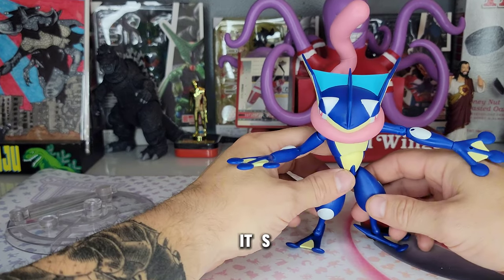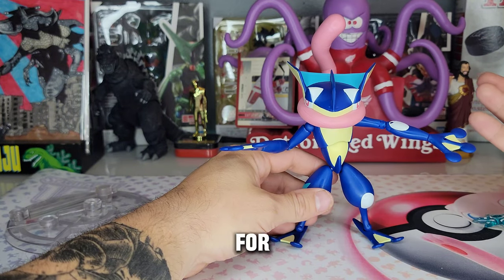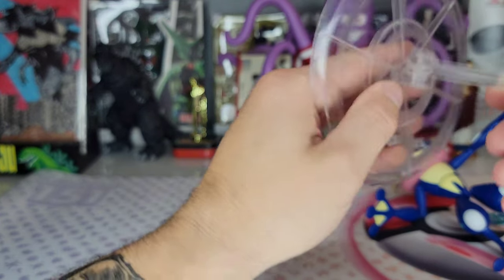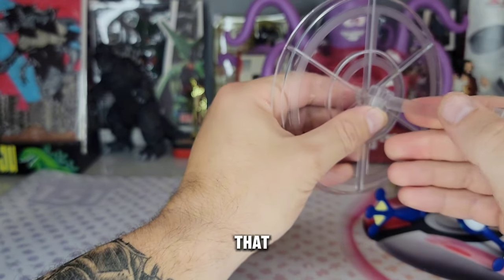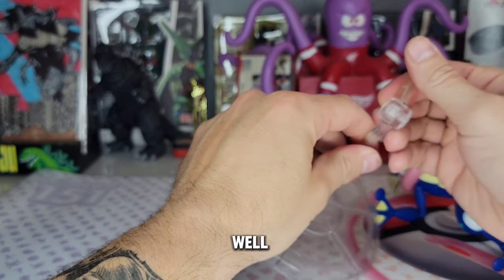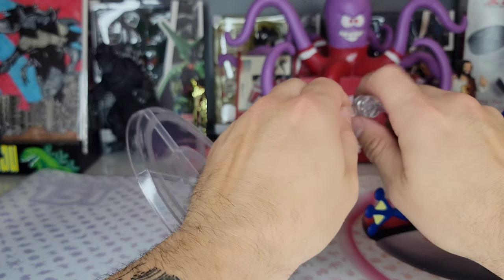It's not bad — not as bad as the Rayquaza, which was horrible. This is still a great figure for 20 bucks. I love these stands. They're very stiff and hold very well. This one has three points on the stand, which I'm pretty sure is more than the others.